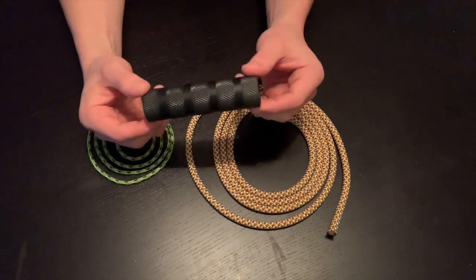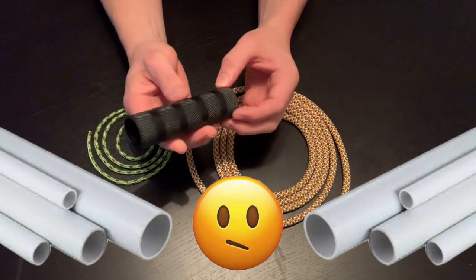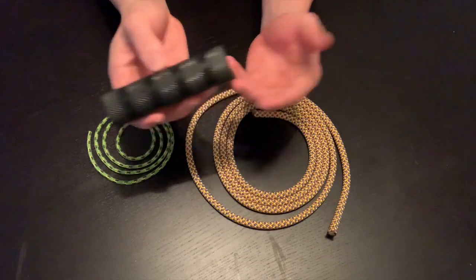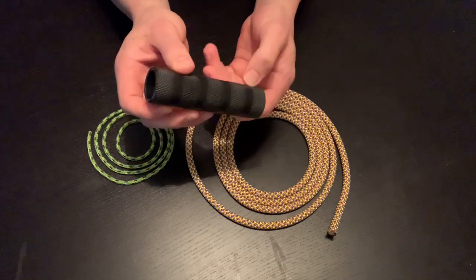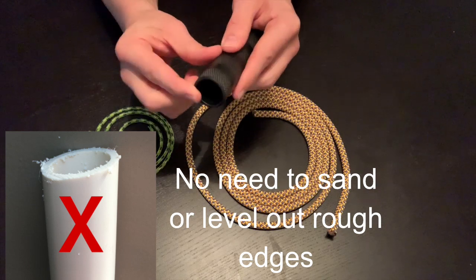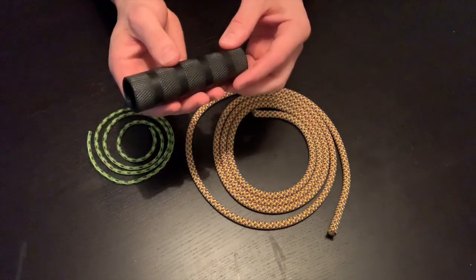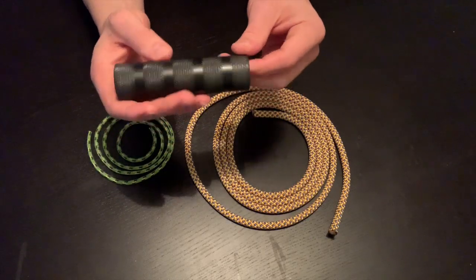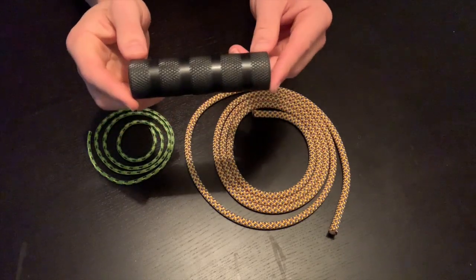The third piece is your handle. A lot of DIY suspension trainers use PVC, which works okay, but I much prefer to use an actual exercise handle because it's built for that purpose. It also gives you a nice grip texture — you don't have to wrap it in any sort of sticky tape. It also gives you a nice smooth edge on the lip, so it's not something rough that's going to be rubbing against the four millimeter rope and cause fraying or a safety issue down the line. It is a little more expensive, but considering this is the part of the trainer in contact with you, I think it's well worth it.